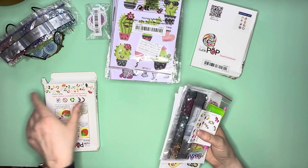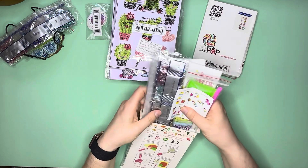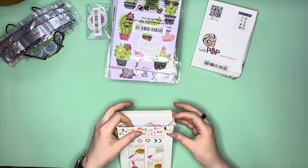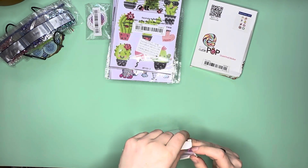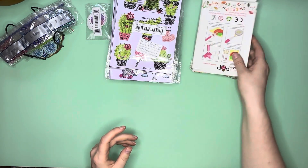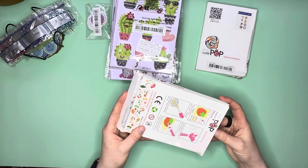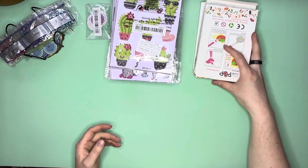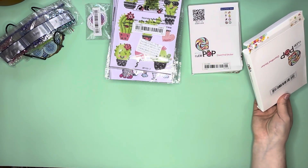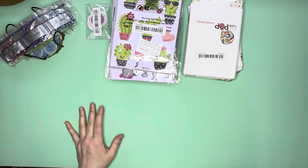I wanted the llama and I wanted the pink flamingo. It's challenging to find adorable pink flamingo diamond painting things. That one was roughly a little over five dollars; I'll probably move it to a plastic bag since the box isn't in great shape. These seem to be from a very similar shop on Temu.